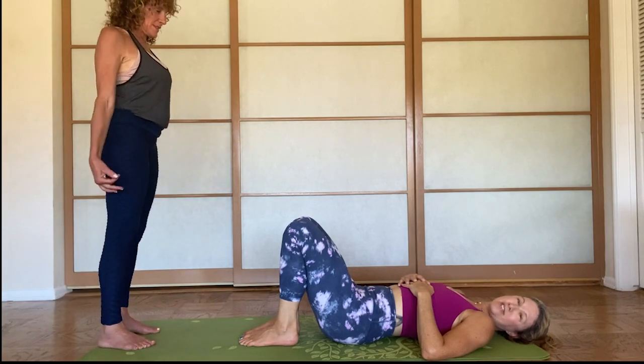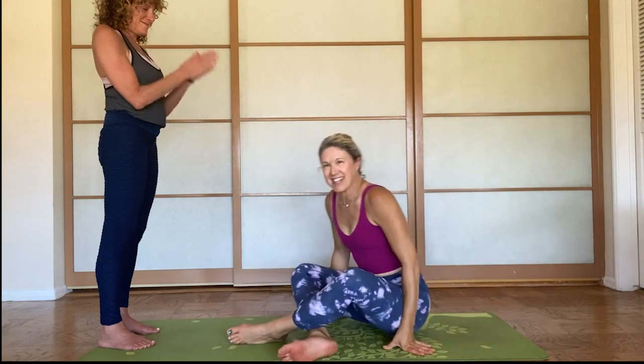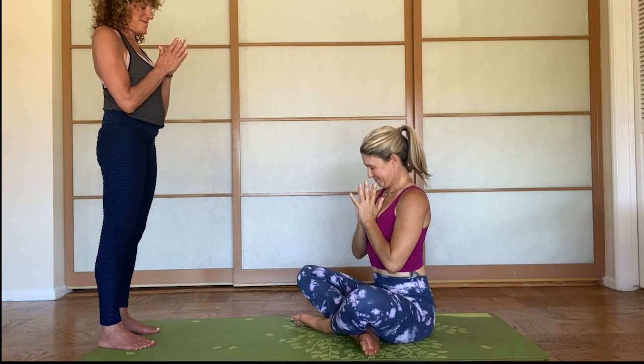How are you doing, Julie? Excellent! And then you say thank you to your partner. Namaste. Have a beautiful day. Thank you.